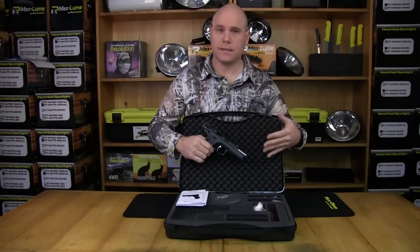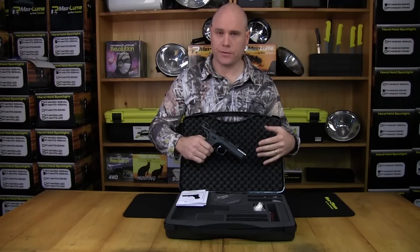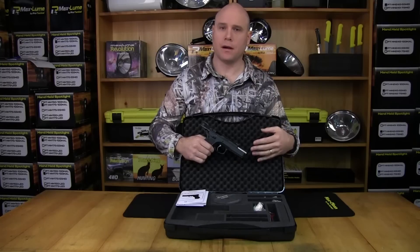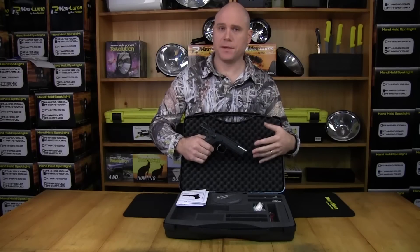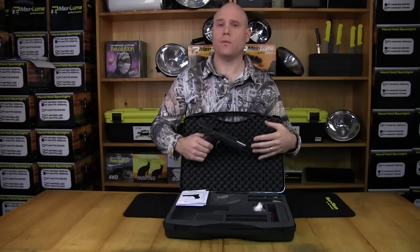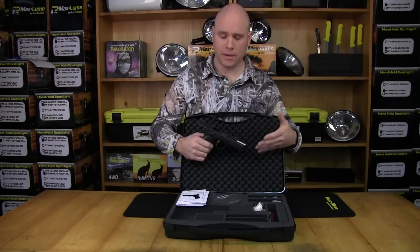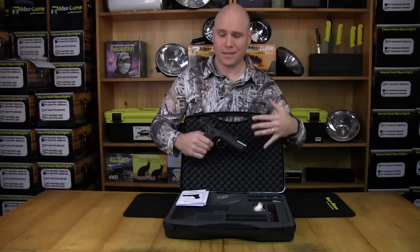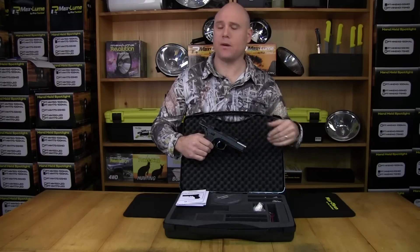Today what we've got here is the CZ SP01 Shadow, imported by Winchester Australia. CZ has a long history of making great firearms, and the CZ 75 series of pistols, which this is based on, is just one of those. Used by police and military around the world, including here in Australia, this pistol is proven in combat, police, and also target shooting. This particular one is a great standard IPSC gun.